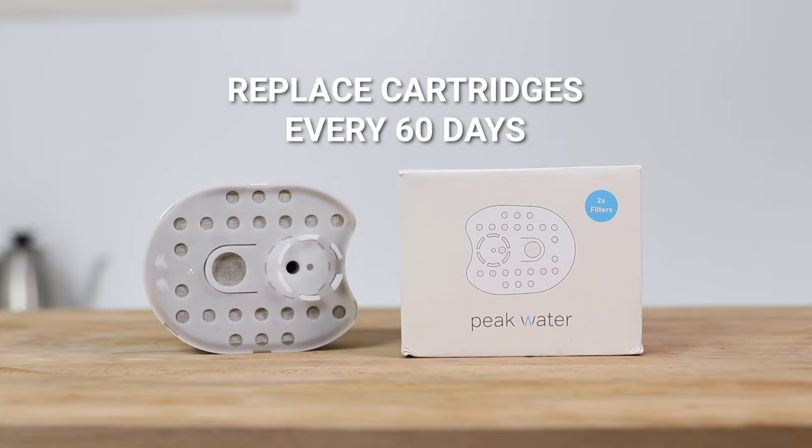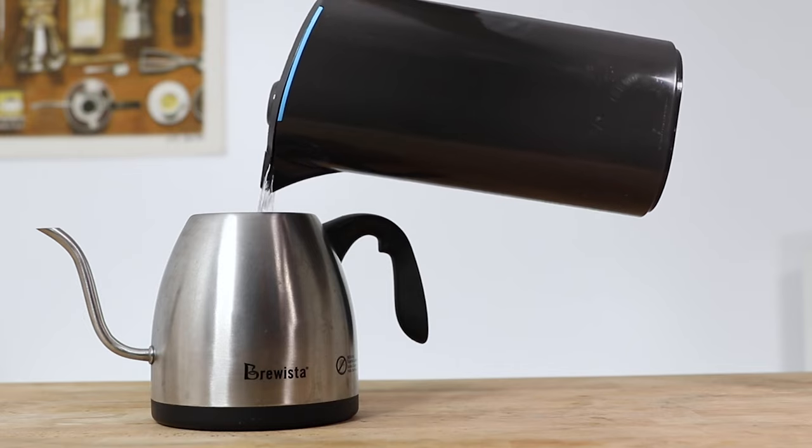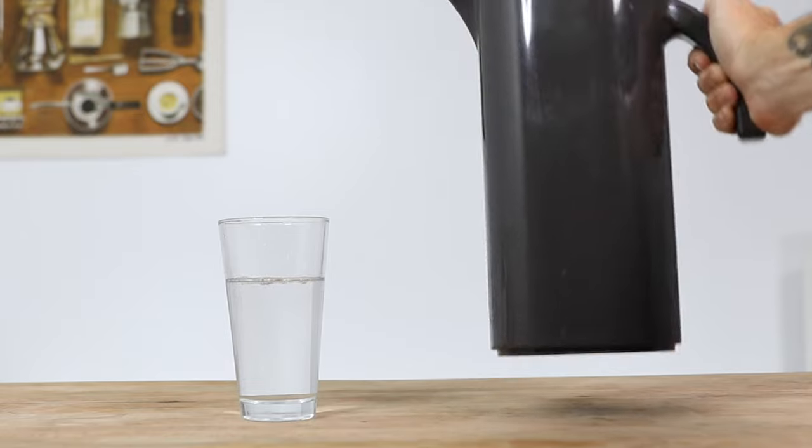Things to note with the Peak: the filter cartridges are recommended to be changed every two months, regardless of the frequency of use. You can get new cartridges in a double pack from the link up above. The higher the filtration you require, the less life you'll get through the filters, but even at the highest setting of five, it requires more than a modest pour over or batch brew per day over that 60-day period to exceed that. And the water can be used for anything else too, like cooking or drinking. Place the Peak jug in the fridge and you'll always have delicious filtered brew water on hand when you're ready to brew coffee.